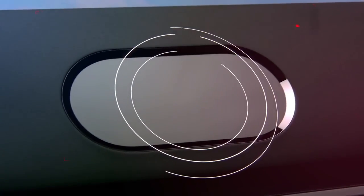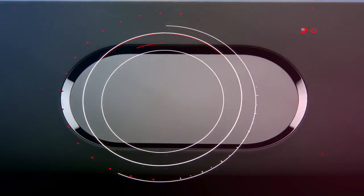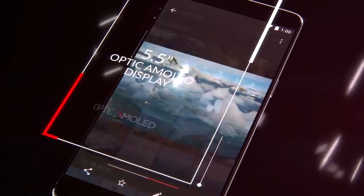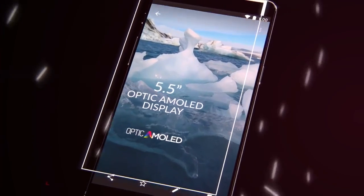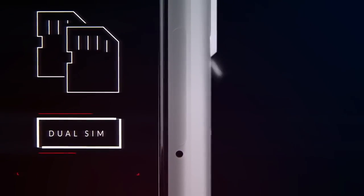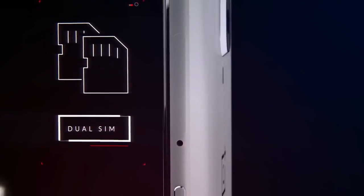Our improved fingerprint sensor unlocks your OnePlus 3 in just 0.2 seconds, and it improves over time. Our optic AMOLED display produces colors that are more vivid and true to life than ever before. And with dual nano SIM card support, you can connect to two networks at the same time.